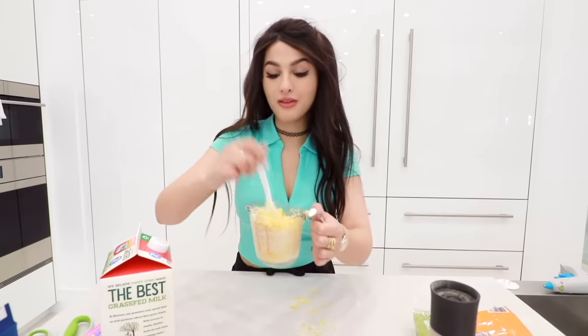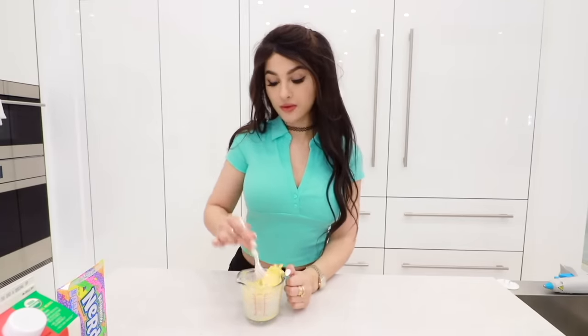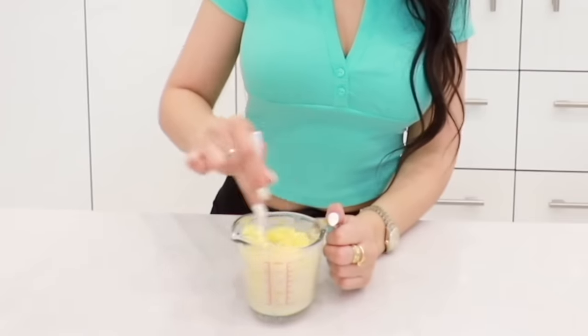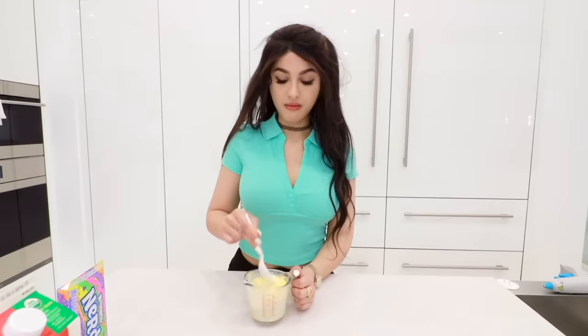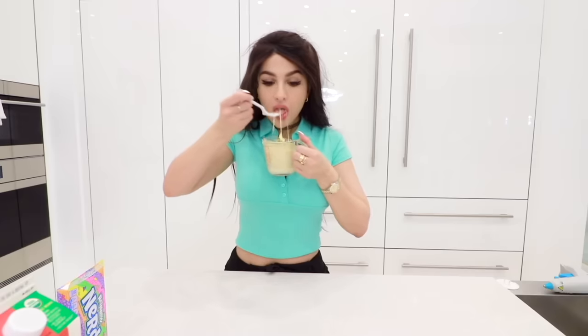We're gonna pop it in the microwave for another minute or so. I just popped this bad boy out of the microwave and it's still really milky — watery. I put too much in. She's cheesy. The pasta is cooked perfectly, al dente.